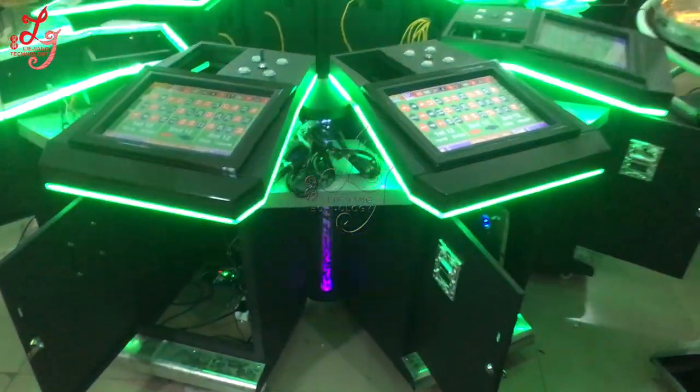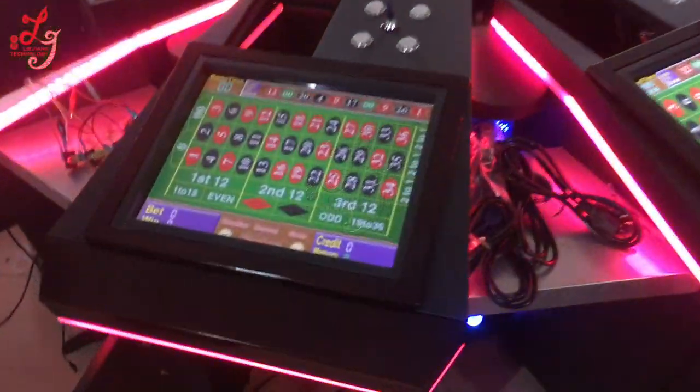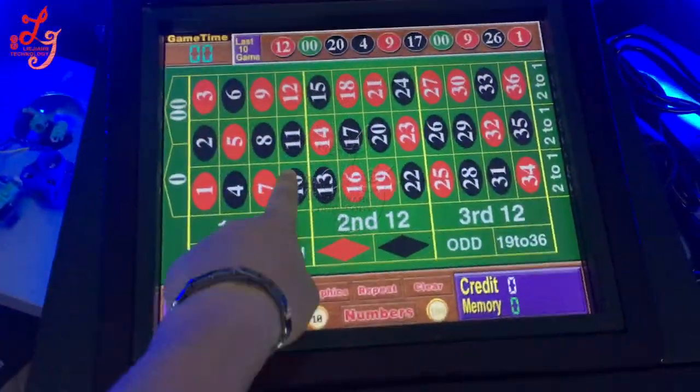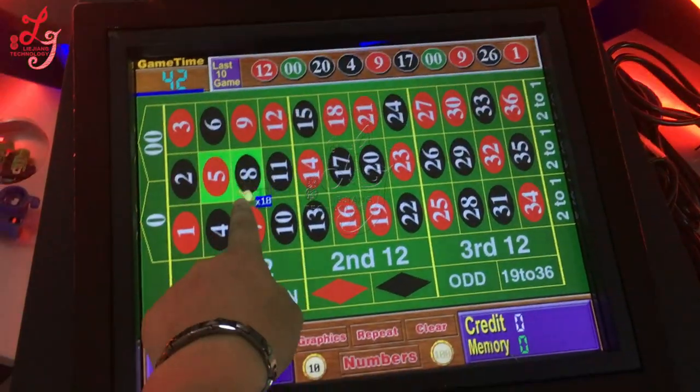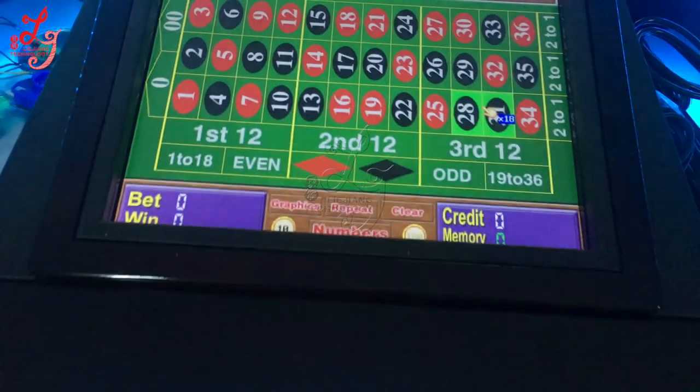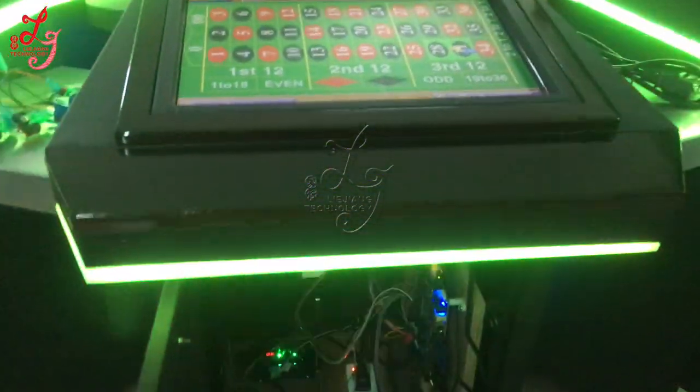We are building it. This is a touch screen with 38 boards, you see. Time is counting down, then you can bet. Because there is no credit yet. Let me show you.